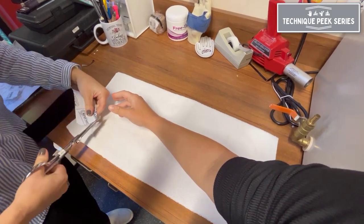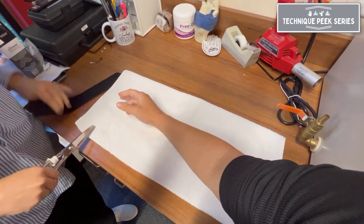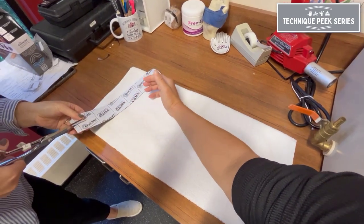To measure your piece, you're going to measure from the ulna to the tip of the thumb with the wrist in neutral and the elbow in neutral.